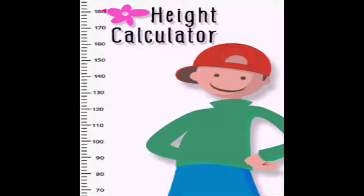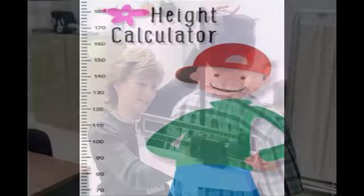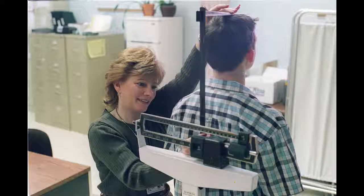If you are measuring a child, watch to see if they move their head around after taking a breath. If this is the case, you will want to reposition their head and then take a quick measurement.